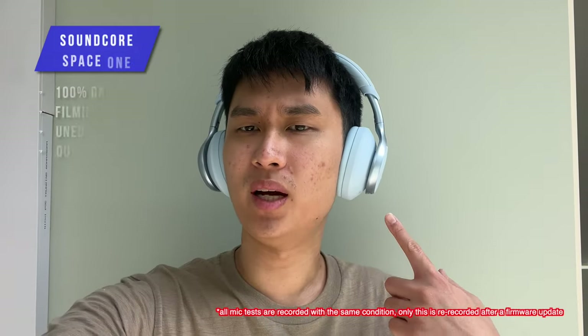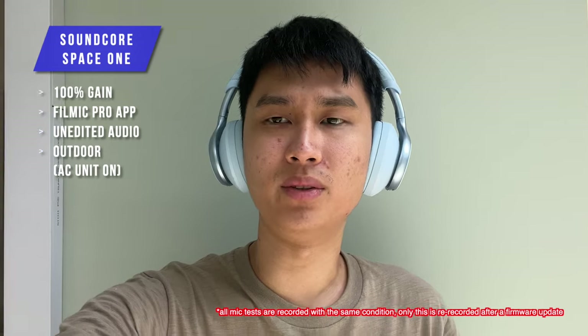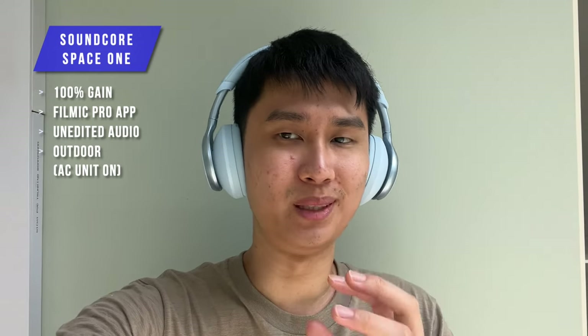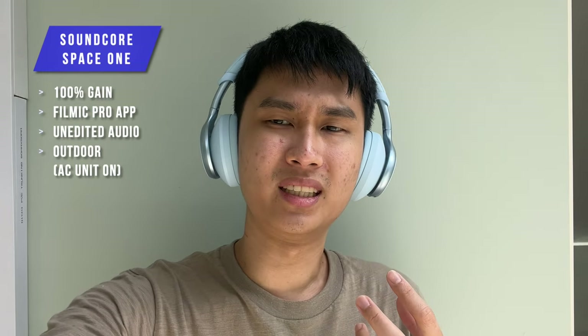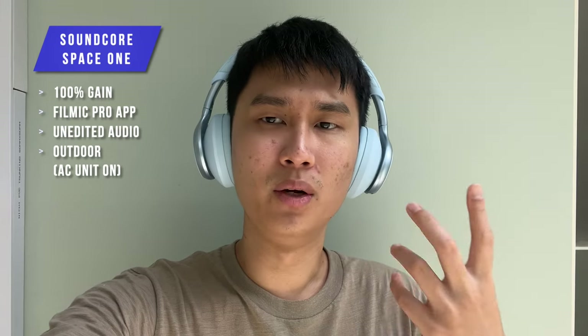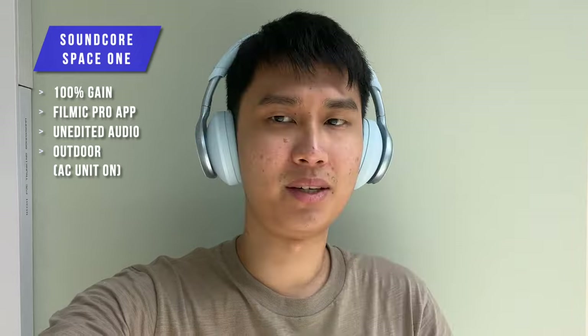Here we are with the Soundcore Space One microphone test. This is the AC unit I'm talking about — it's making a pretty loud humming sound. I'm re-recording this because previously I realized I wasn't using the latest firmware, and now we are at the latest firmware as of February 2024. This is how it sounds. Let's get back to the video.